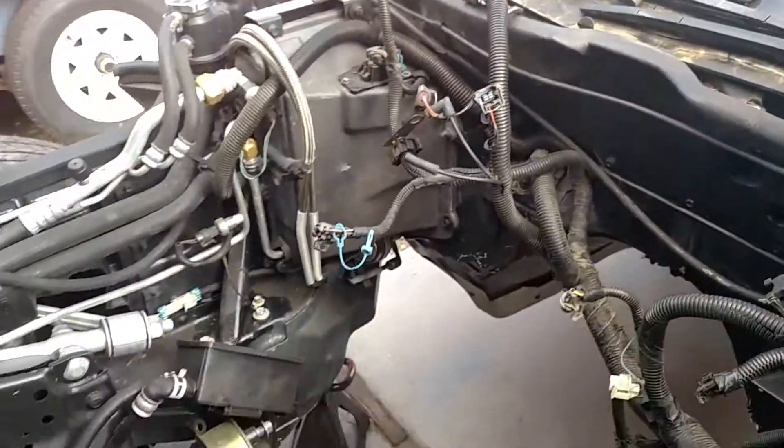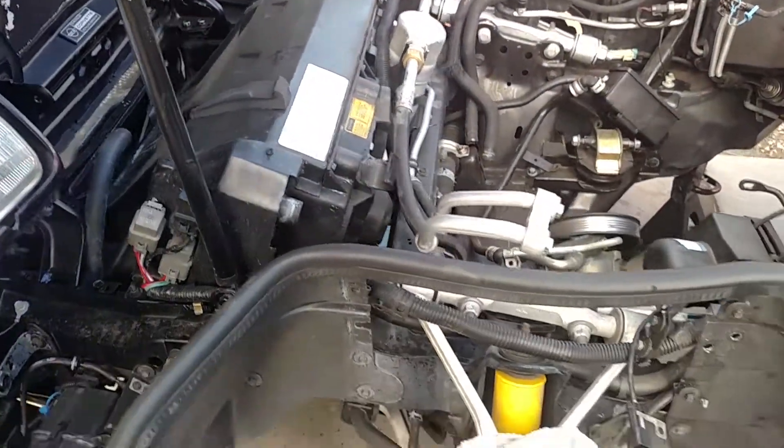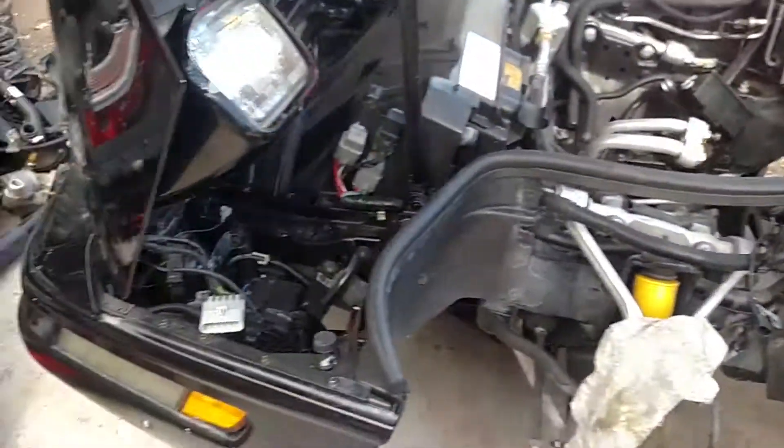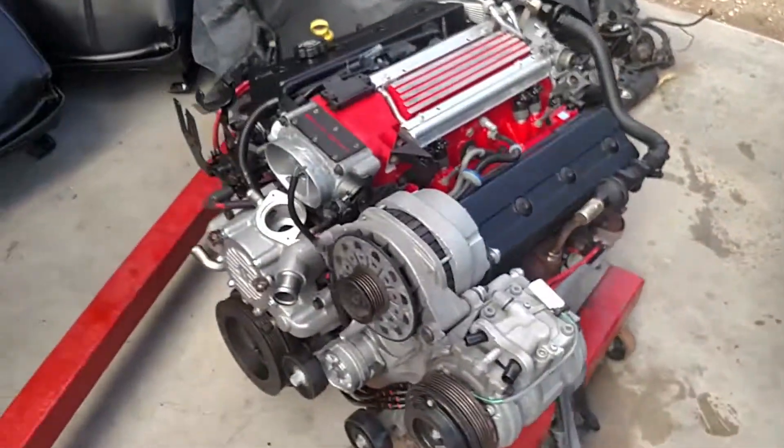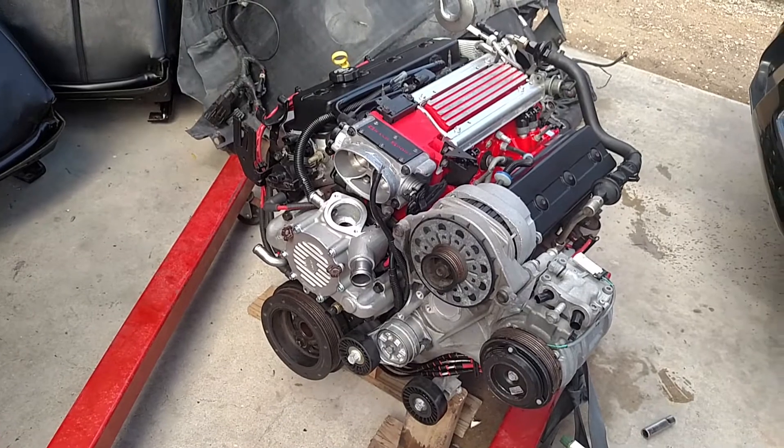As soon as I get this in the car I'll be putting the clutch on the flywheel, the clutch, and the bell housing for the transmission. We've got this pretty much set up to drop it in at this point. I just wanted to show you what the motor looked like before I put it in. Alright guys, next one.